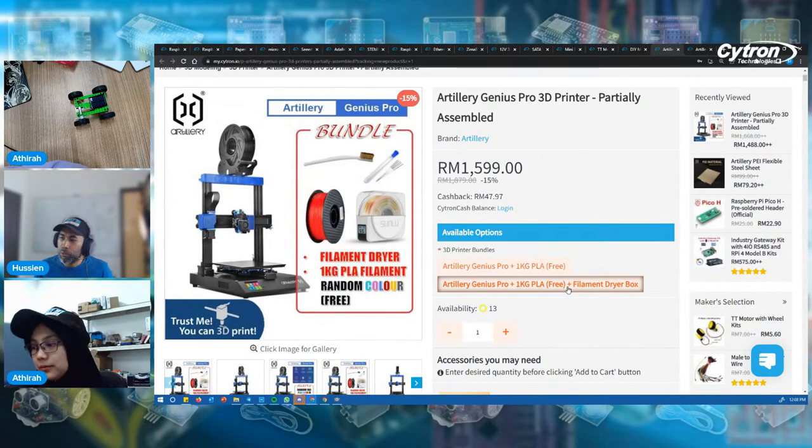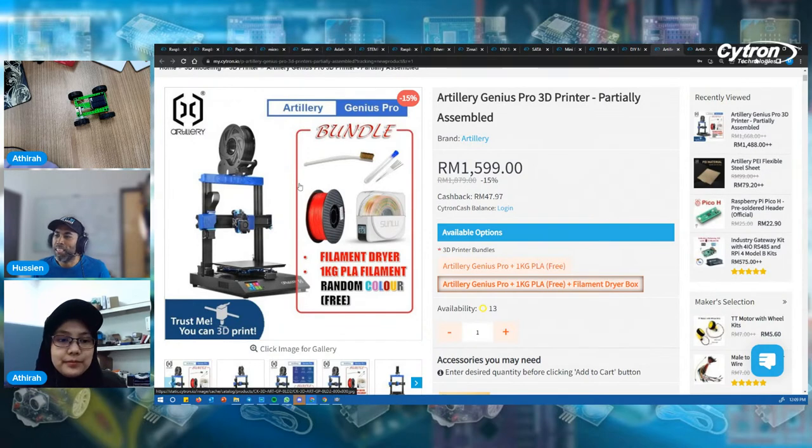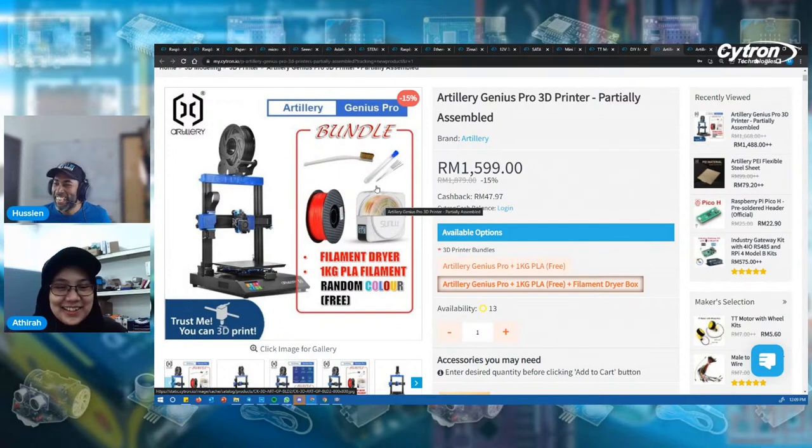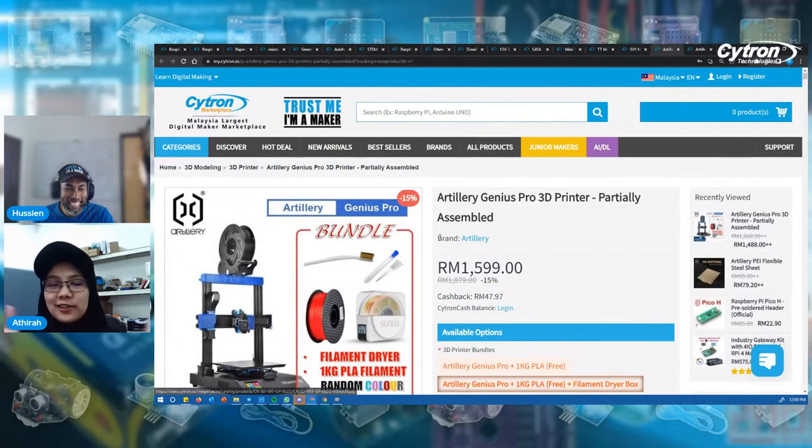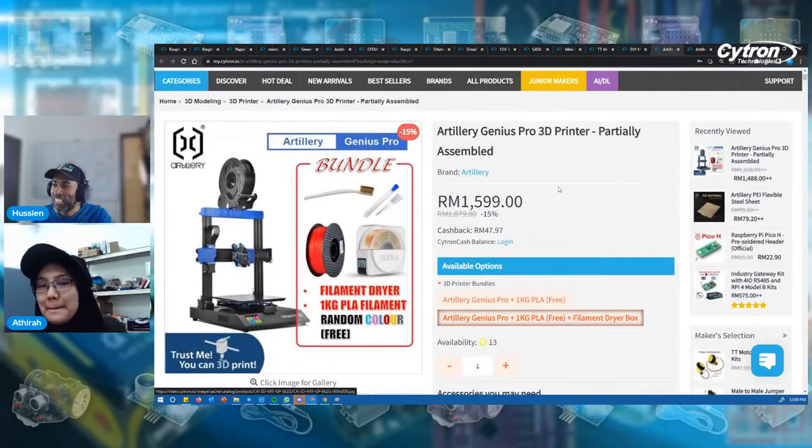The second option includes a filament dry box — the actual price is RM1,879 with 15% off, so you can grab it for RM1,599. The free PLA is random color — whatever we have in stock. You also get a nozzle cleaner and brush. That's about the Artillery Genius Pro — a great option if you want a different experience with an Artillery 3D printer.